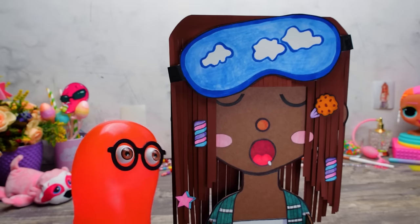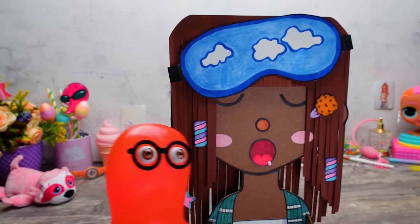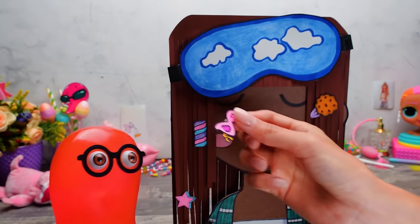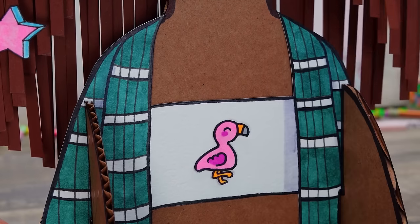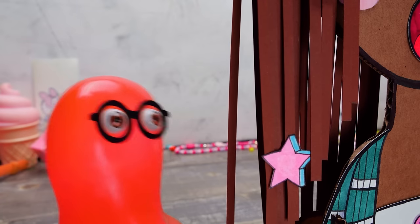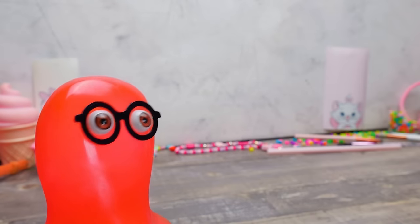Come on, Sue! We already had a fun doll, then a flirty doll! And now we've got a sleepy head! And I have something else! Check this out, Sue! Wow, it's a little flamingo! What a cutie! It is perfect for decorating the top of our doll! You know what's weird? We had a blonde, a brunette, and a redhead! But there was no doll with pink hair! We can easily make one right now!